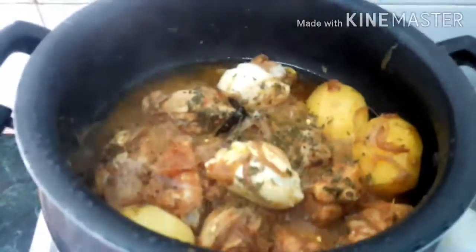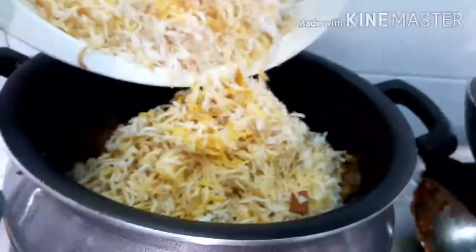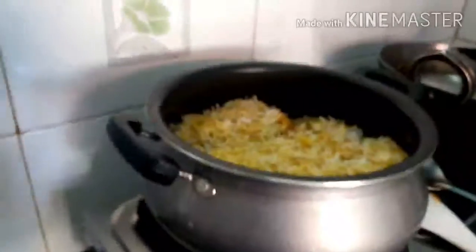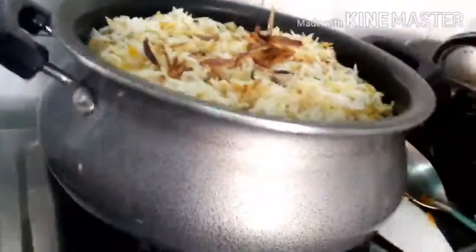So, I am ready to put rice. I have to make the rice. I have to mix this rice. I will make the layering with my seasoning. I will add rice in the pan and add the onion to the pan. I will make the rice on a low flame.